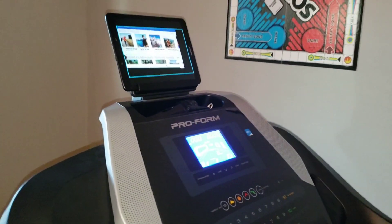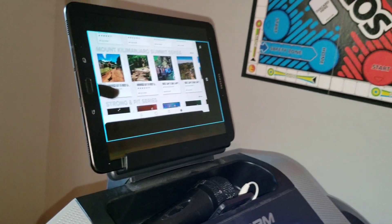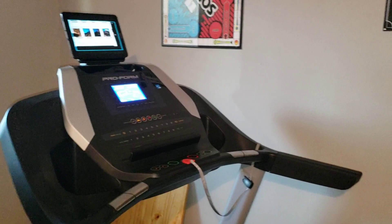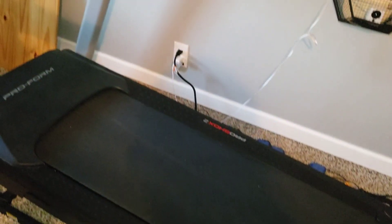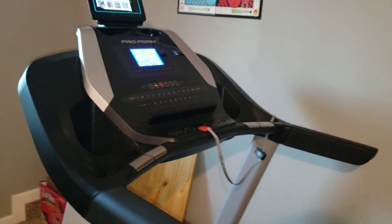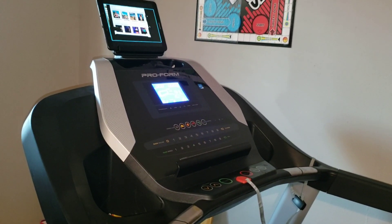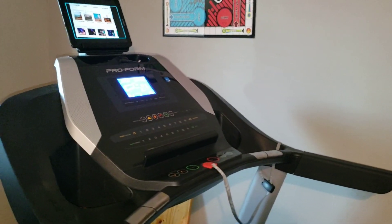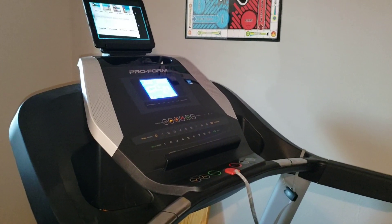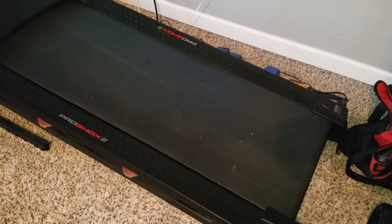If you've been following me for a while you've seen the other videos with the iFit program — that's what's playing on the screen now. For $15 a month with the ProForm you can sign up for iFit and watch all types of different videos of trainers doing different things, whether it's running, jogging, one-to-two ratios, hopping off to lift weights and do push-ups. iFit is a cool program. I went from using it every two to three days down to once every two weeks, so I canceled it — it's been about six to eight months since I've had it.